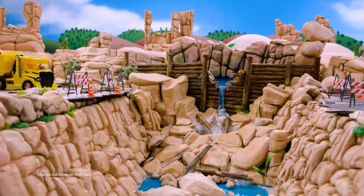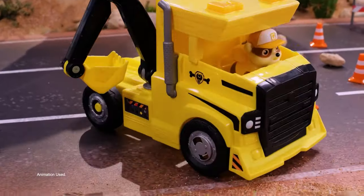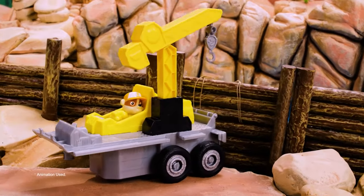Oh no! The dam is breaking! Use your wrecking ball to clear a path. Now scoop up the logs and load them in. Use your hook to pick up that pile of logs and fix the dam.